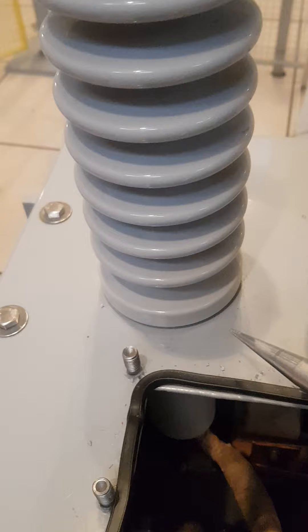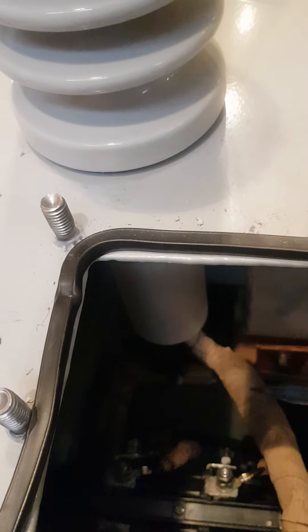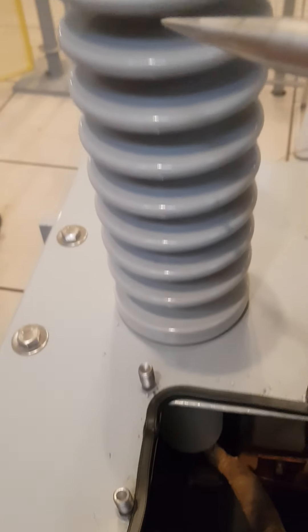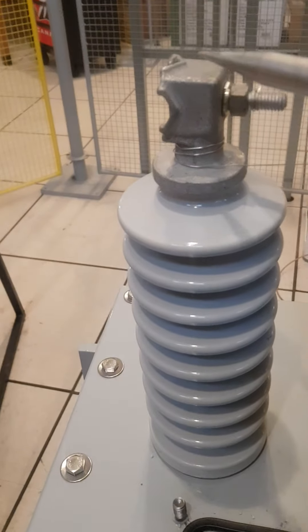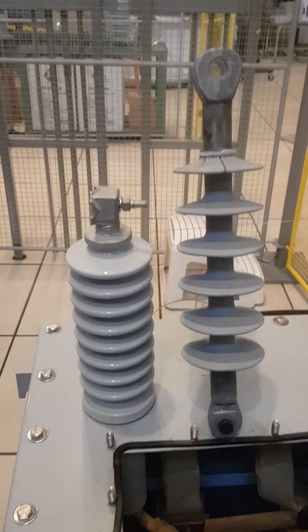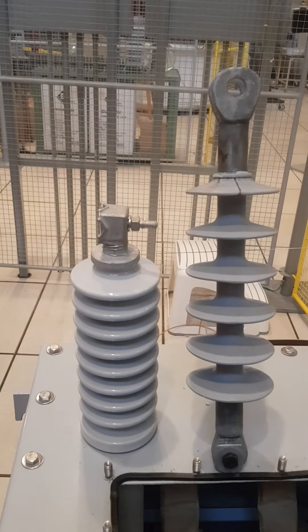The bushing insulates the connector completely and separates it from the grounded tank, reducing the electrical stress at the junction — the point where the high voltage connector leaves the tank to be connected to the bushing terminal. This is the basic difference between an outdoor insulator and a bushing.